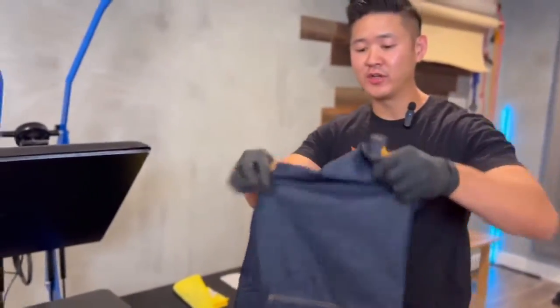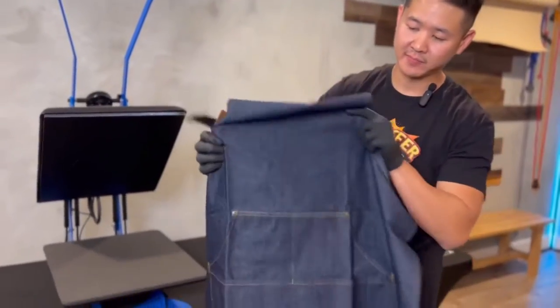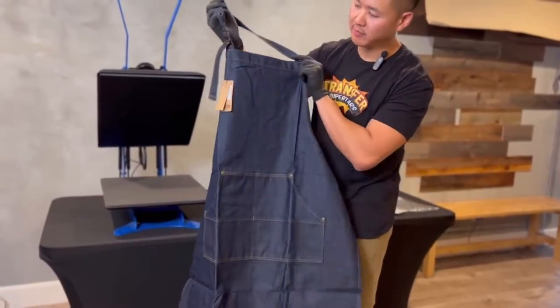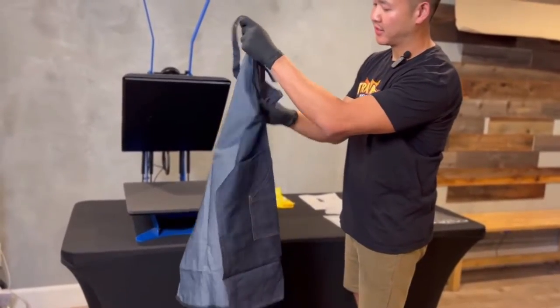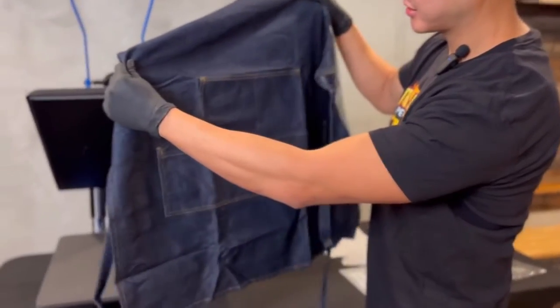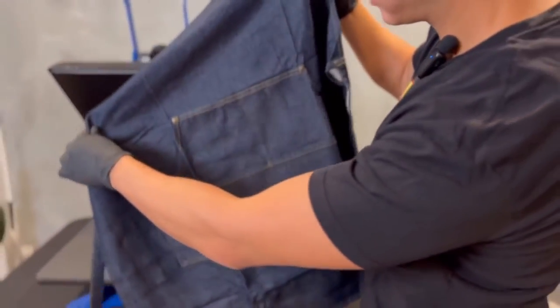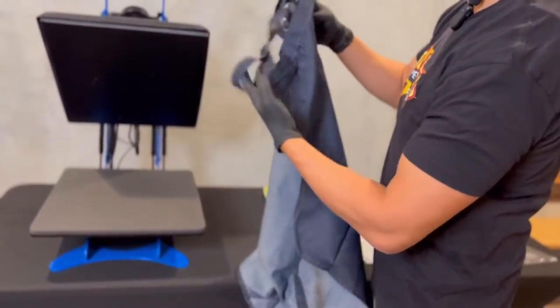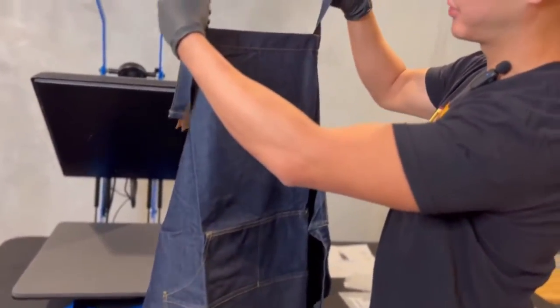It's a pretty heavy duty apron. It comes with brass buckles and grommets. It has four pockets which are also printable. And of course it's adjustable on top.